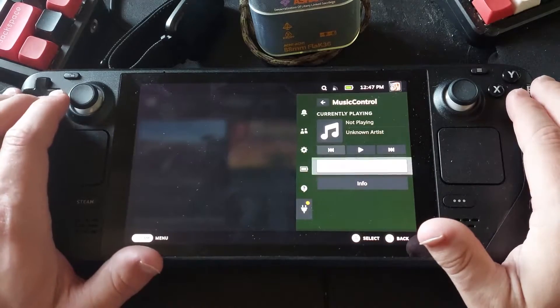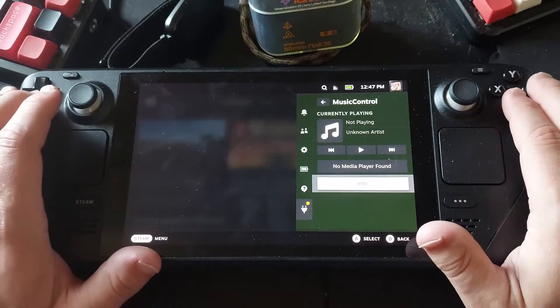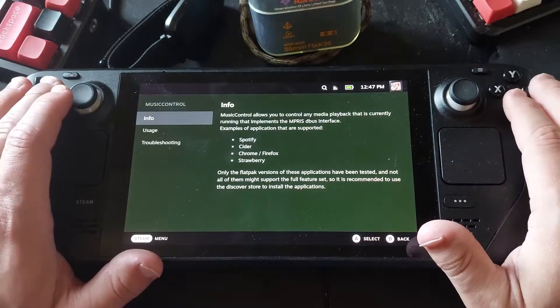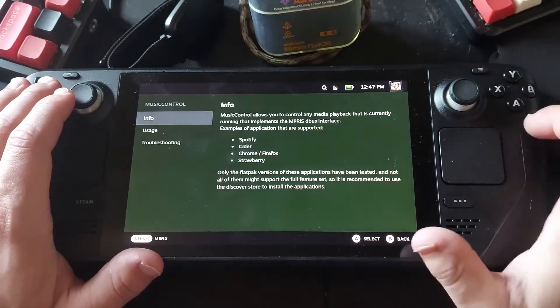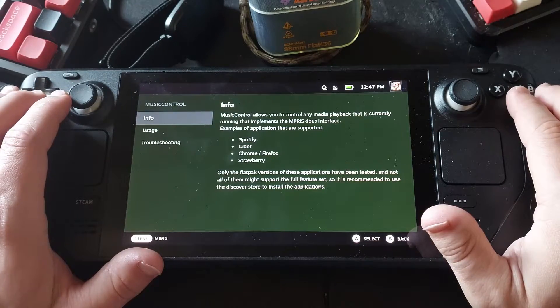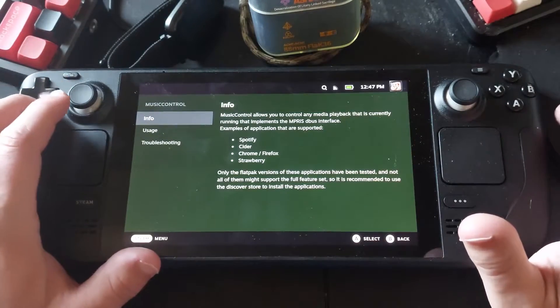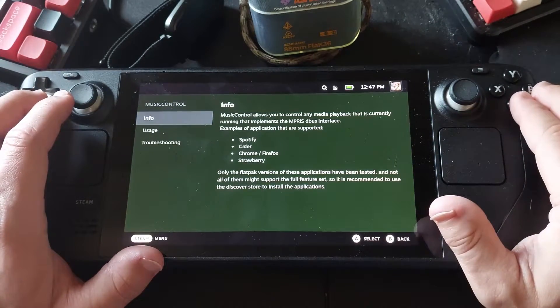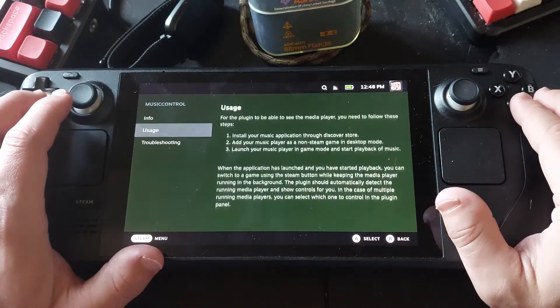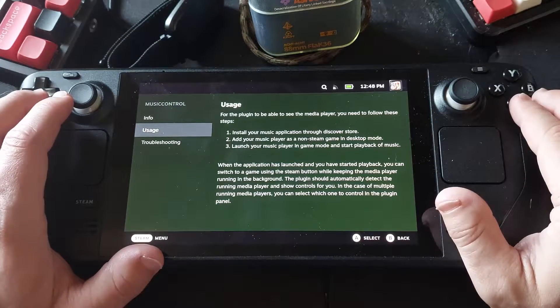Finally, there's music control. I don't have any music or media players going, but it supports Spotify, Cider, Chrome, Firefox, and Strawberry. If you're installing stuff through the Discover Store, it'll let you control the music from it. There are directions for how to install music support as well.